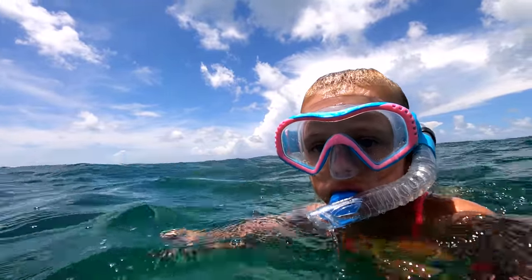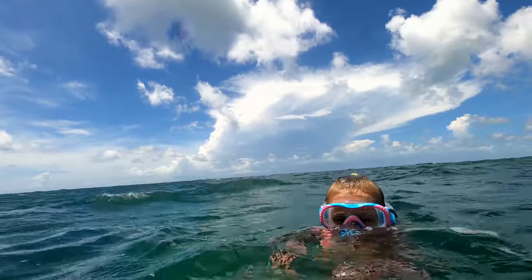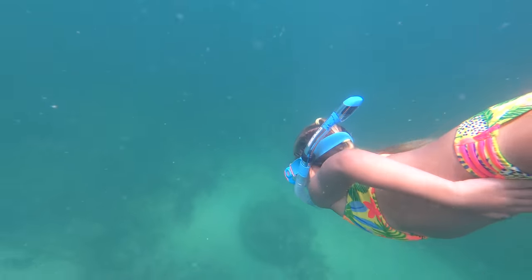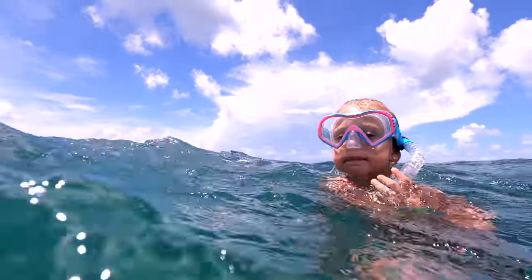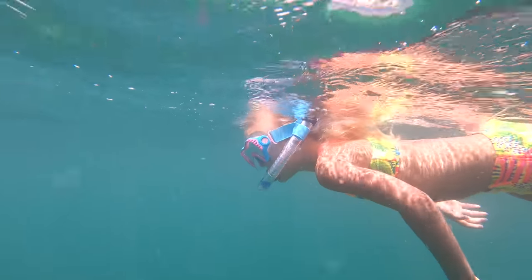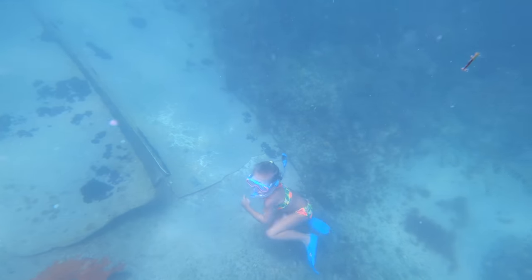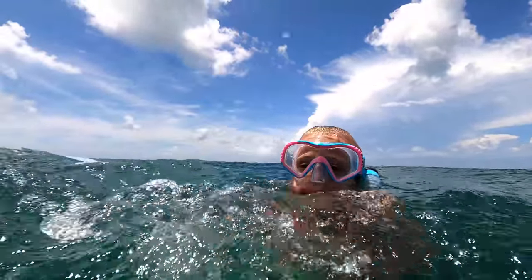It has to go down like this. I'm going to watch you. I want you to do it again — go down and come up, and I want the snorkel to come way down here. Take the snorkel out on your way up, don't wait till you get out. That's how I want you to do it every time. High five — that's perfect.